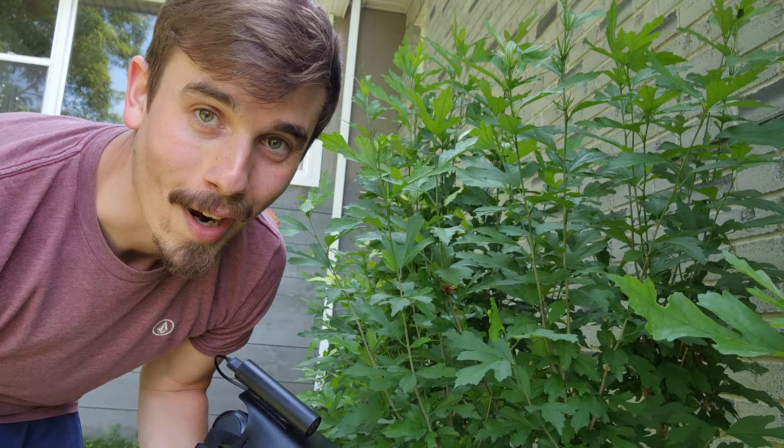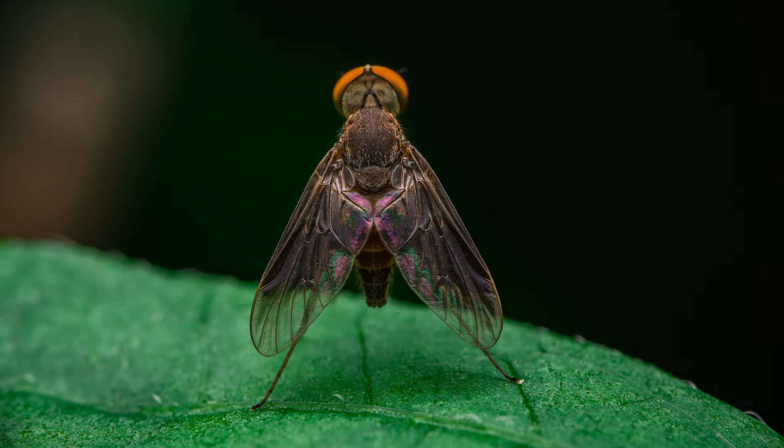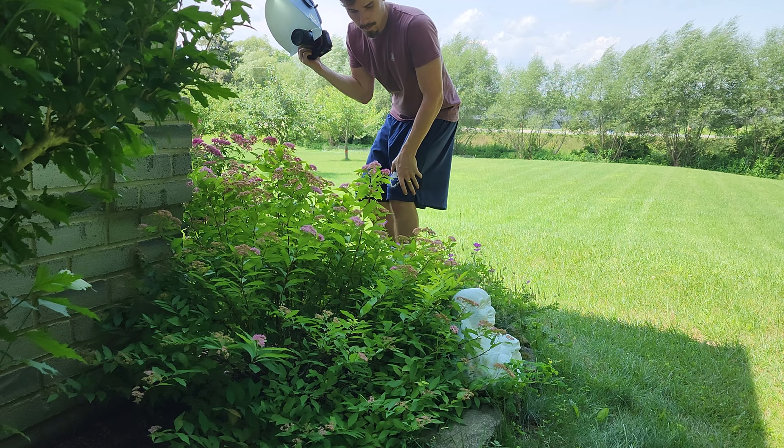There actually seems to be a lot of bugs in this corner of the house, and this fly — I think it's some sort of fly — is doing a really weird stance. Let me see if I can get a photo of this. Okay, we're going to head over to the other side of the house. Hopefully the wind isn't too bad on that side; there are a lot more flowers planted there, so I'm hoping to find some insects inside the flowers, maybe collecting pollen — those make for interesting photos.